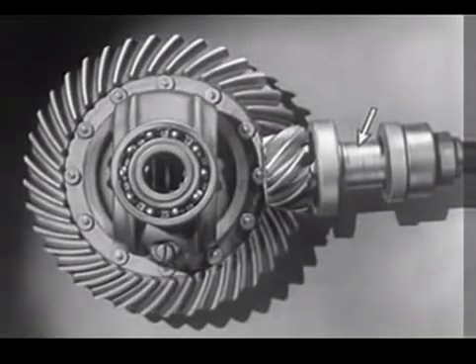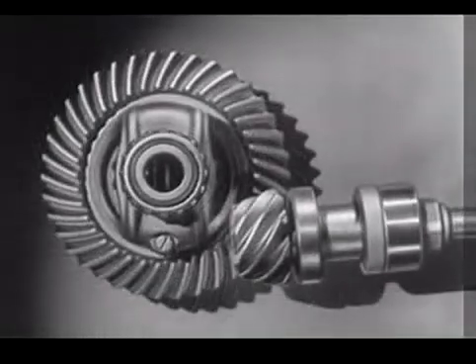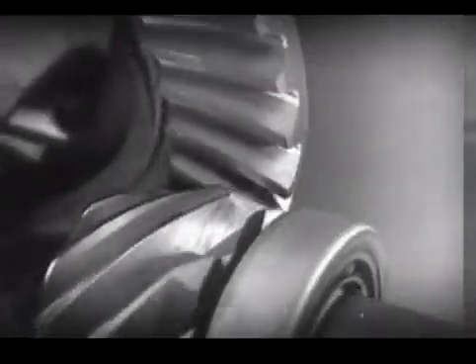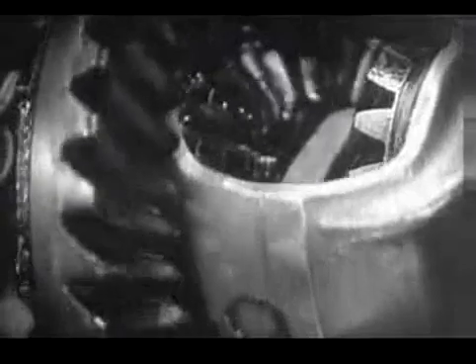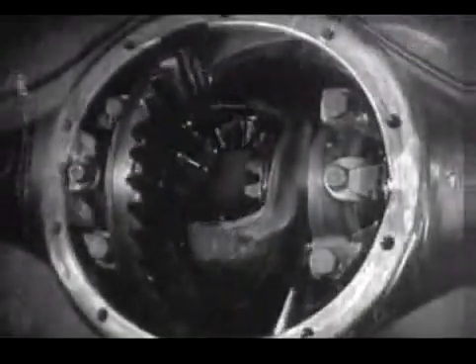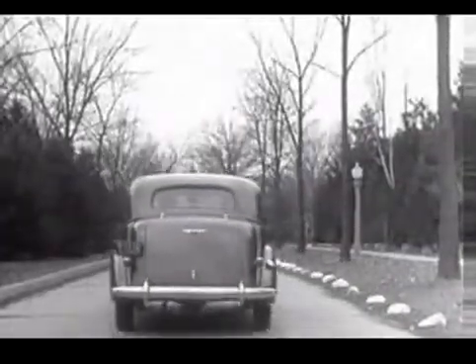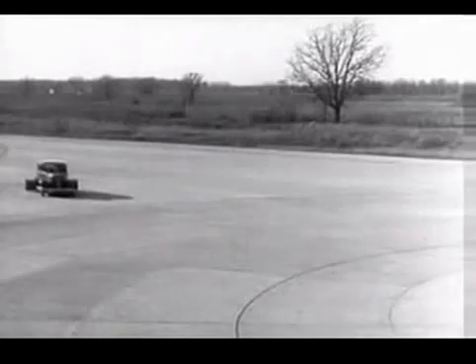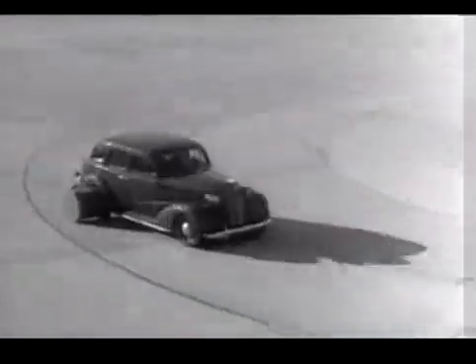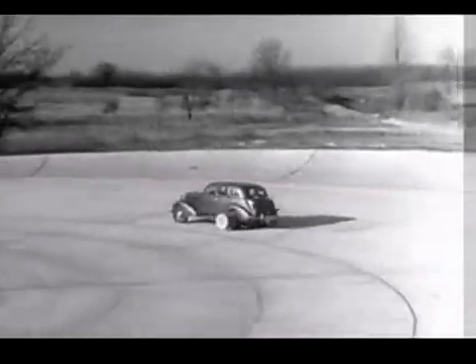The drive shaft from the engine to the differential is lowered out of the way, and the drive shaft is connected to the rear axle at the bottom. The new low center drive makes the rear axle quieter, stronger, and more durable because it gives better, smoother contact between the gears. The automobile of today with the low center drive is stronger and more rugged. Every part of the rear axle has been built to withstand strains far greater than it will ever meet on the straightaway or around the corner.